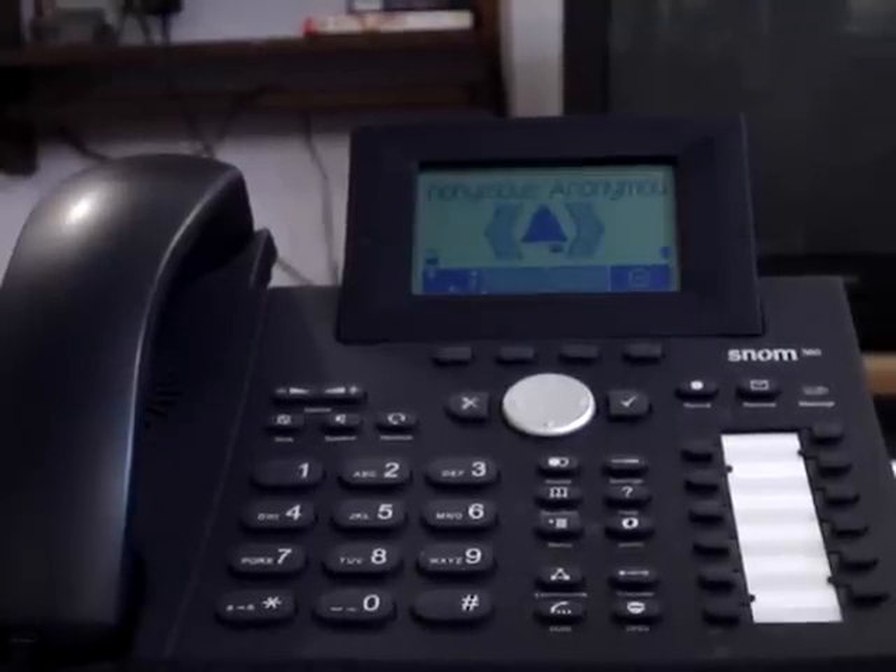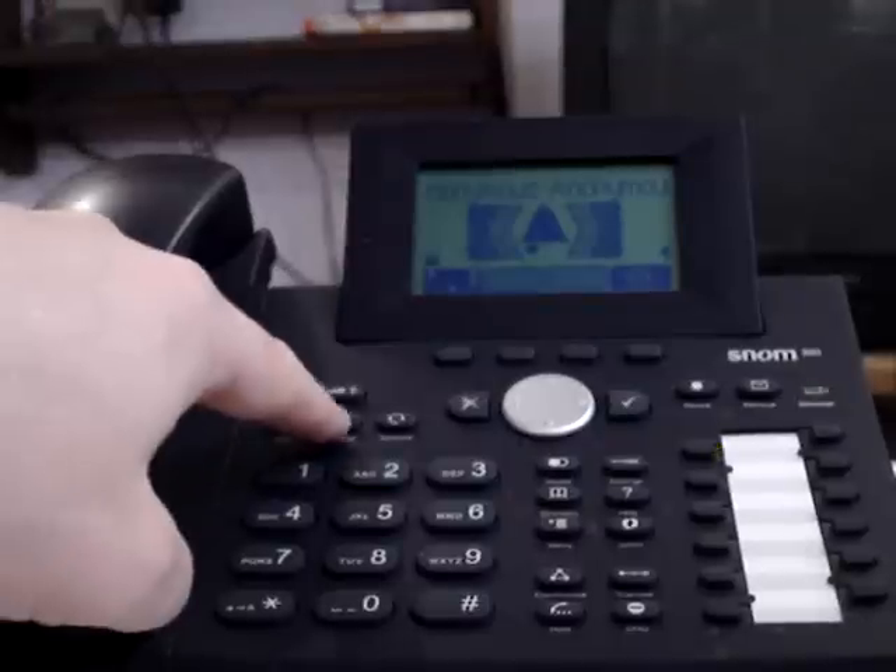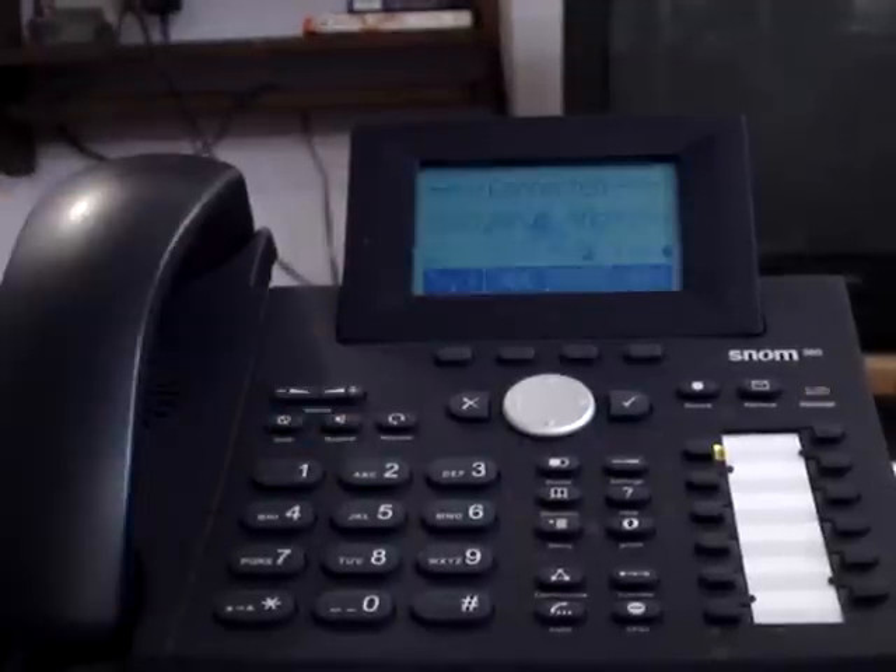So when you have an inbound call, for this purpose I'm strictly going to hit the speaker button, and my call is connected.